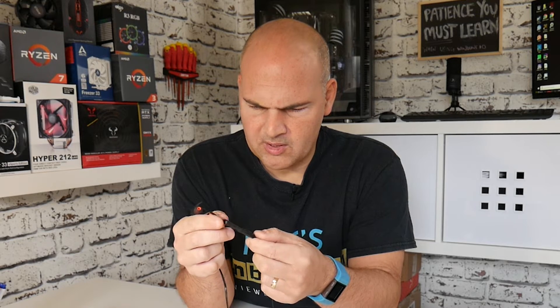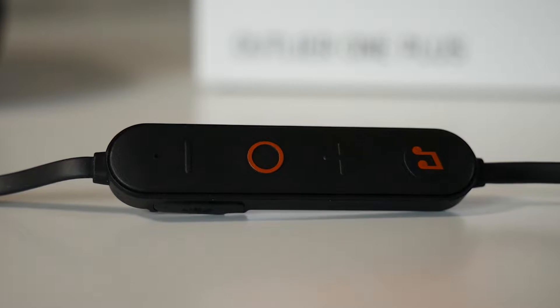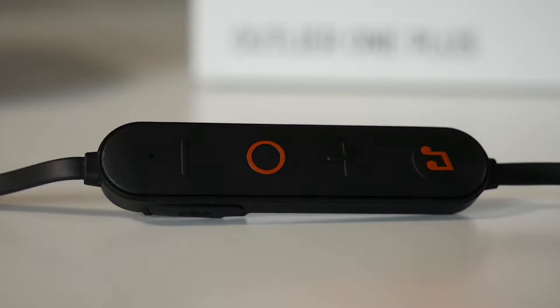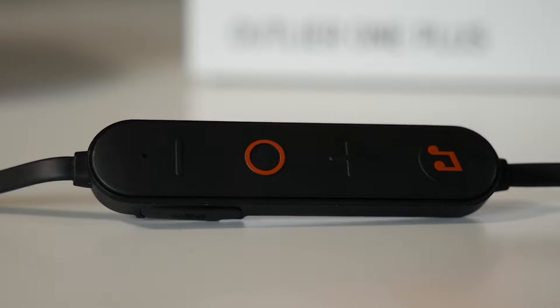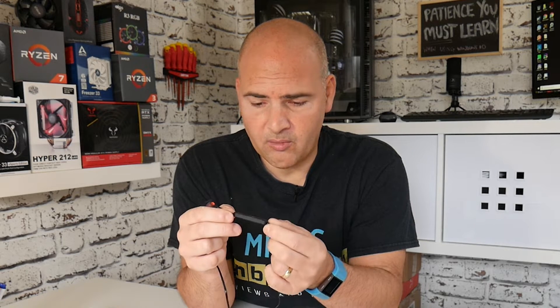The control module has got something a little bit different about it. It's got a power button in the middle which you hold and press to get it connected to your device. You've got a volume up and down, but at the top you've got a music key. The music key is what makes this slightly different — inside this little thing there is four gigabytes of storage, so you can put MP3, FLAC audio or WAV files on there to listen.